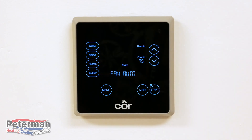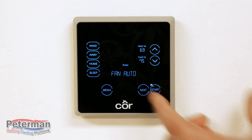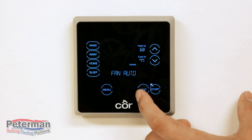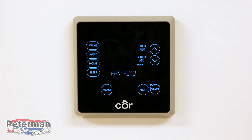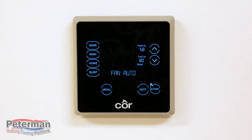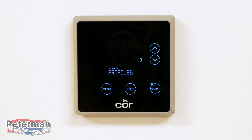Now we've moved to the Away setting, so you'll be repeating all the steps again. Select your heating preference, then move to cooling and select your preference, hit Next, then select your fan — auto or on — and go to the next setting. Repeat that for Home: cooling and fan. Your final selection is Sleep — set those ranges for heating, cooling, and fan. At that point you don't need to hit Next; just hit Menu and it brings you back to your profiles. That completes adjusting your temperature preferences.